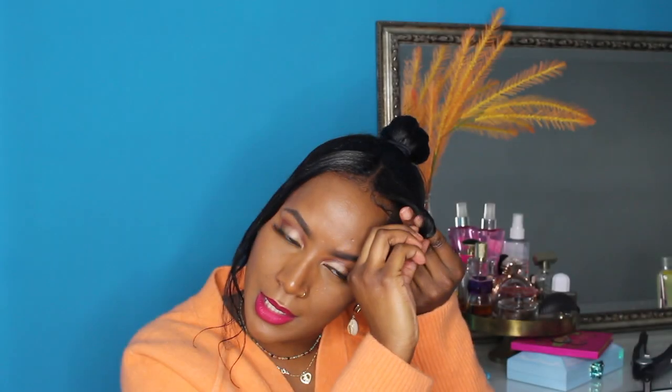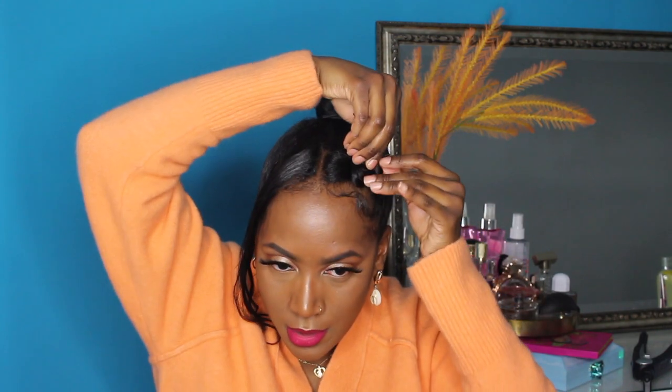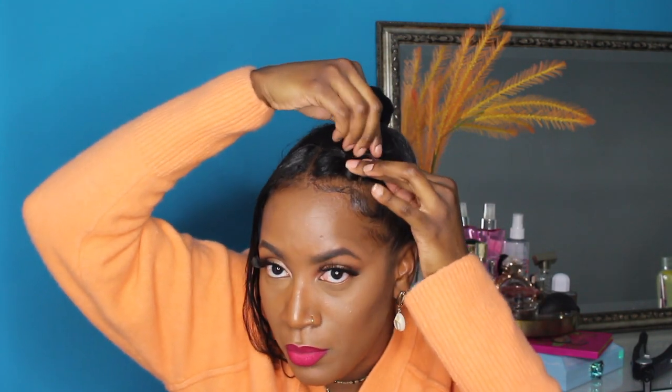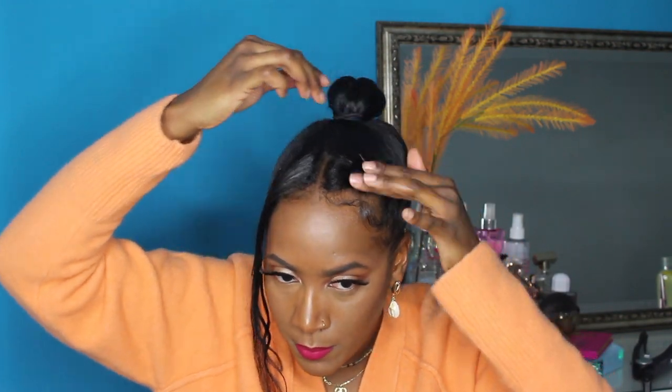I'm going to take my two fingers, put them about here, and roll the hair up to that part, then take the hair and roll it onto my own hairline. Because there's going to be a lot of friction between the extensions and my hair, I'm going to lay this down on my head.